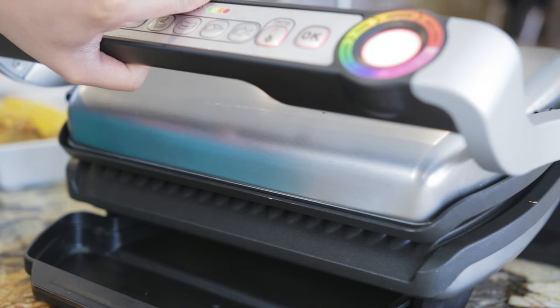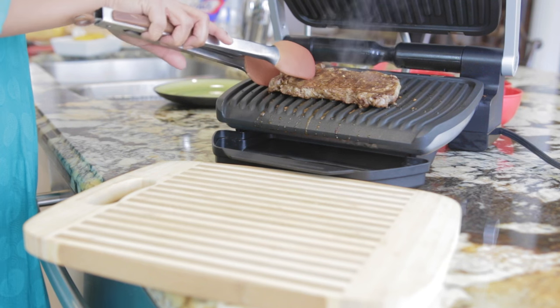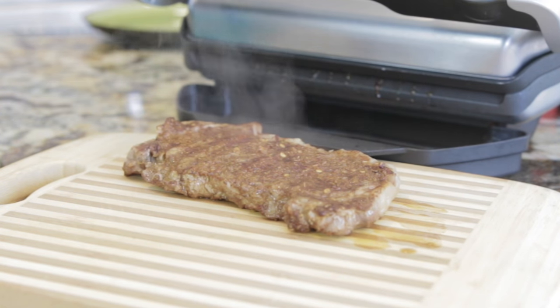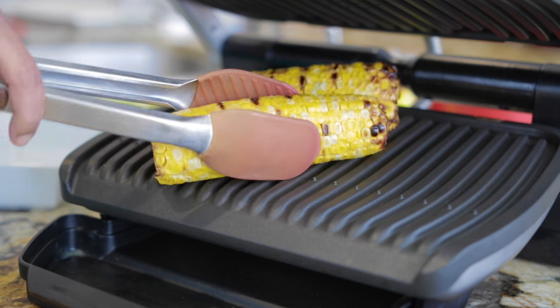Once the steak has been marinated with this rub on both sides, I'm going to cook it till it's medium well. Once cooked, I'll take it out and leave it aside for at least 10 minutes. I've also barbecued some corn and I'm going to cut the kernels off the cob. Now it's time to start assembling the nachos.